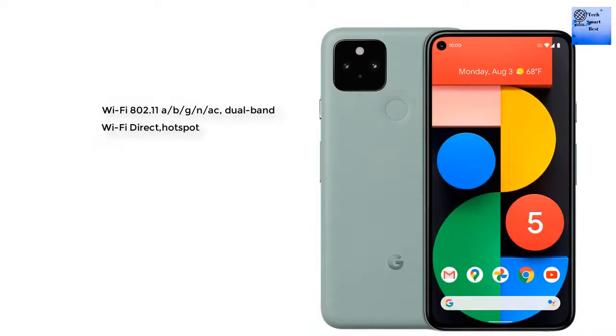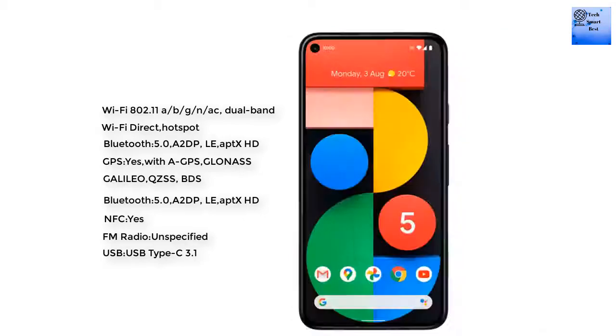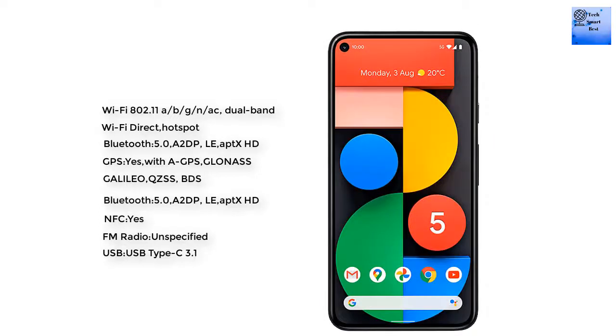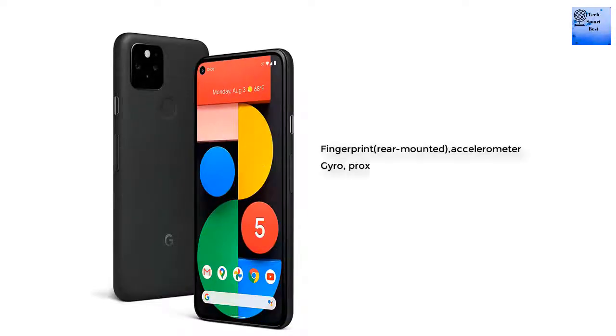For connectivity, Wi-Fi is 802.11 dual-band with Wi-Fi Direct and hotspot support. Bluetooth is version 5.0. GPS is available along with GLONASS and BDS. NFC is available, but FM radio is unspecified. The USB is Type-C 3.1. Sensors include fingerprint, accelerometer, gyro, proximity, and compass.